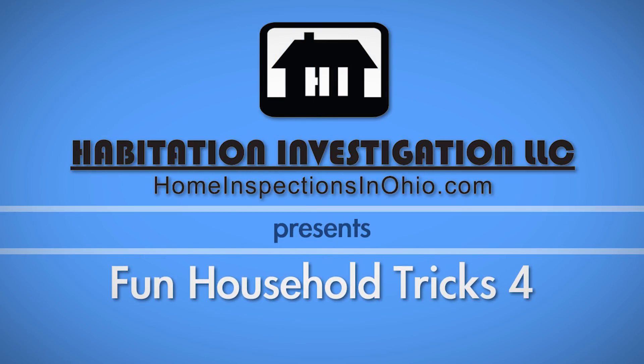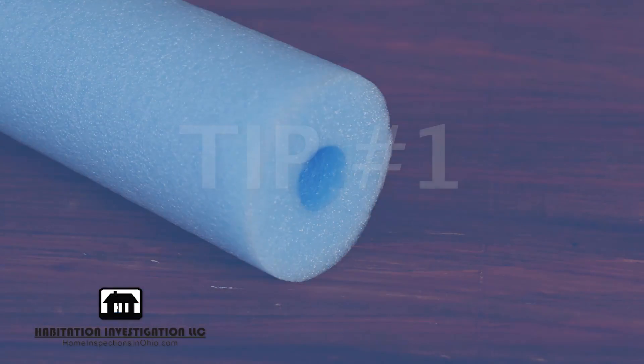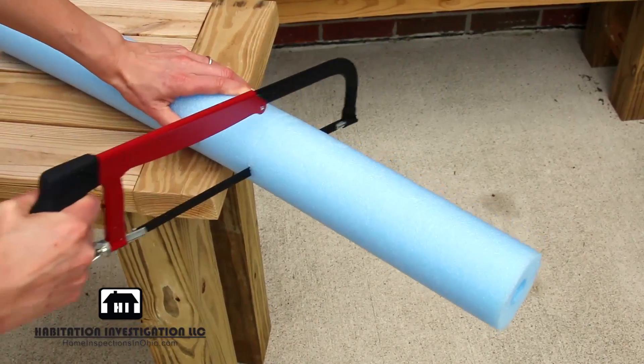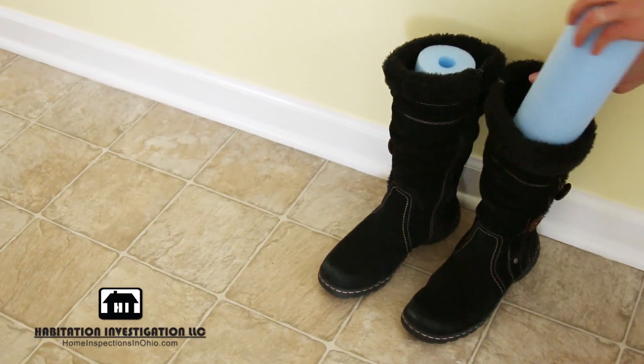In this installment of fun household tricks, we will show you three clever around-the-house uses for pool noodles. Tip 1: using a hacksaw, cut small sections from a pool noodle and place them in your boots to prevent them from falling over.